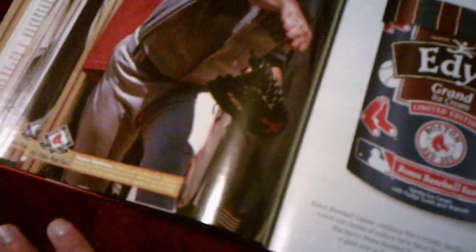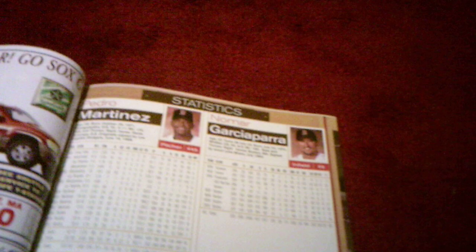David Cone — not familiar. And of course, descriptions about Nomar Garciaparra — I've already talked about him, one of the best players of all time. Bryce Florie. And Pedro Martinez — already mentioned him. Here are the statistics.